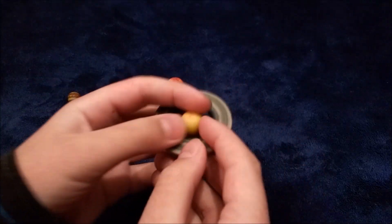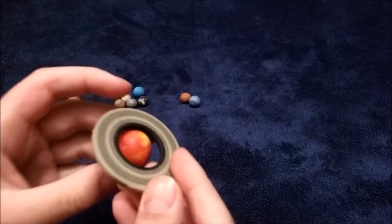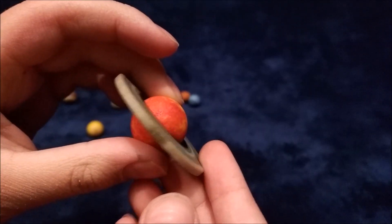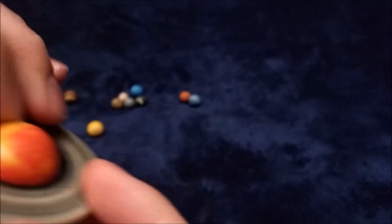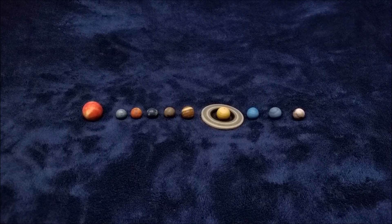Now Saturn finally has rings. They're even larger than the sun. The sun has rings now. It's like a weird crossover between a star and a planet. So these marbles are basically just like my other ones, except they're miniature versions.